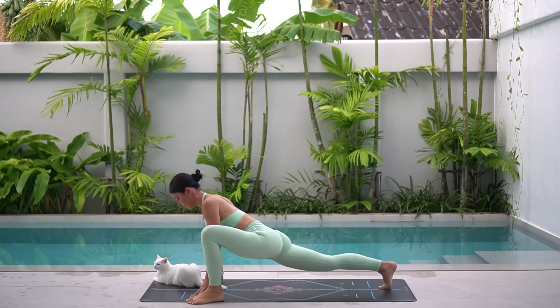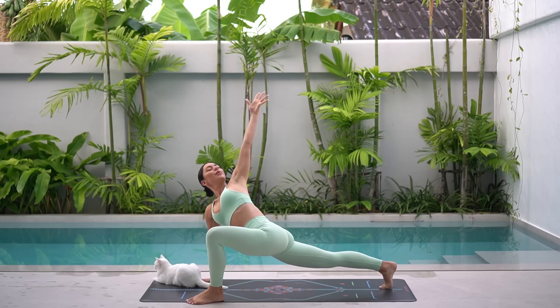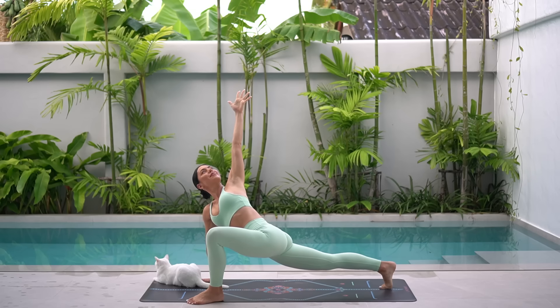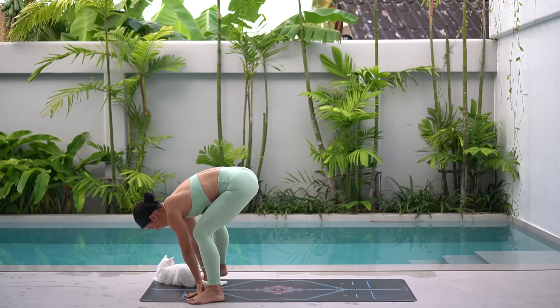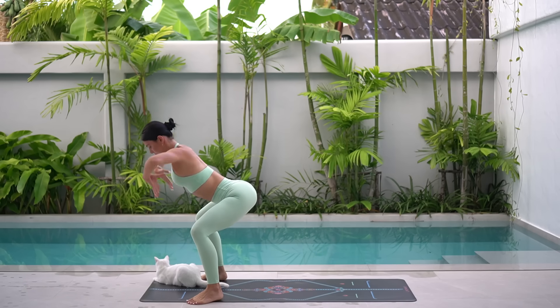Lower your hips. On your inhale, reach your left arm up towards the sky, feeling a beautiful stretch for your spine and for your hips. Then return your hand to the floor and step your right foot up to the outside of your mat. Keeping your toes slightly turned out, drop your hips low and come into your squat.